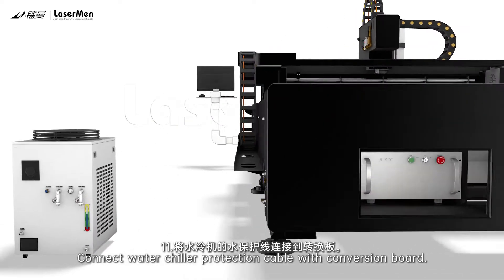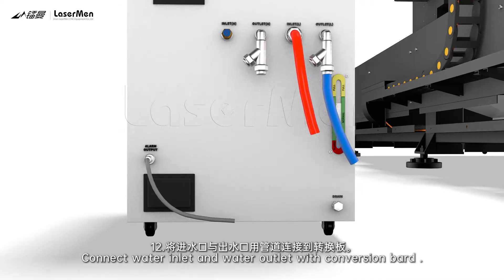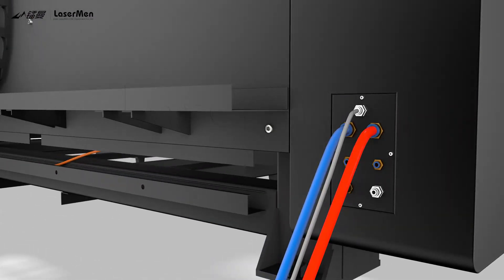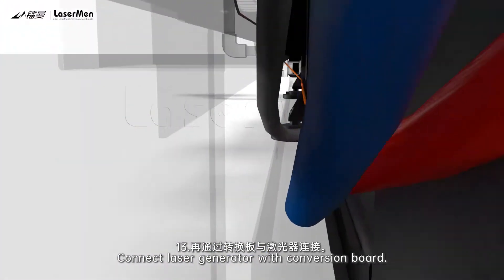Step 11: Connect the water chiller protection cable with the conversion board. Step 12: Connect the water inlet and water outlet with the conversion board. Step 13: Connect the laser generator with the conversion board.